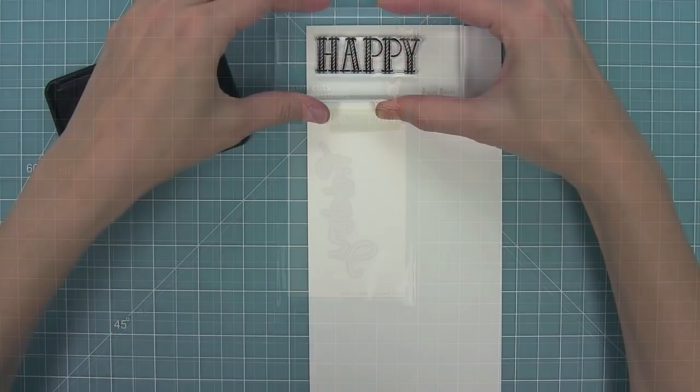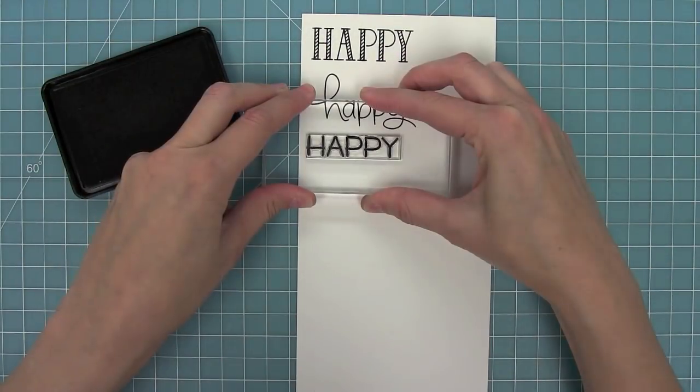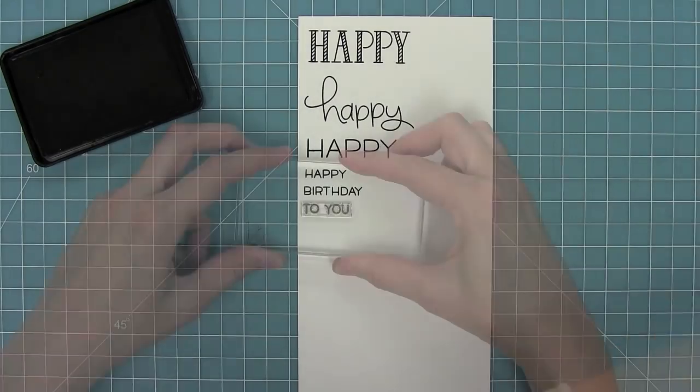First up we have Happy Happy Happy, and of course this set comes with three big styles of happy that are so cute. I love that they're really different from each other. Then there's also a little teeny happy and then all of these sentiments to go along with it.